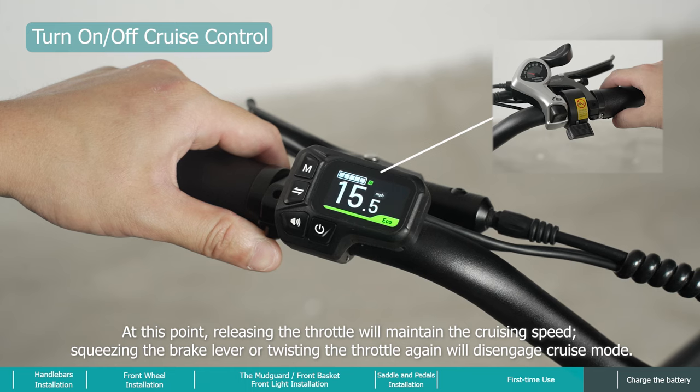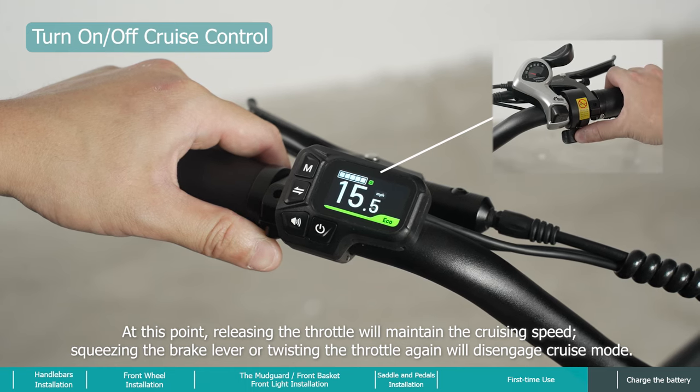At this point, releasing the throttle will maintain the cruising speed. Squeezing the brake lever or twisting the throttle again will disengage cruise mode.